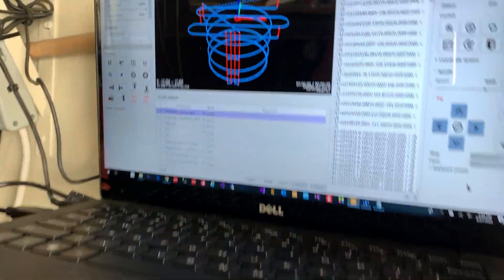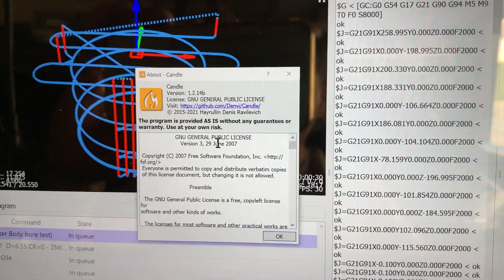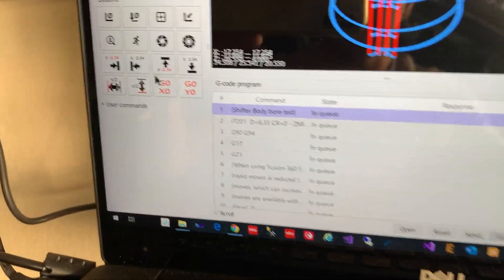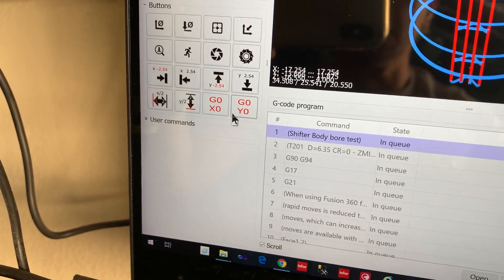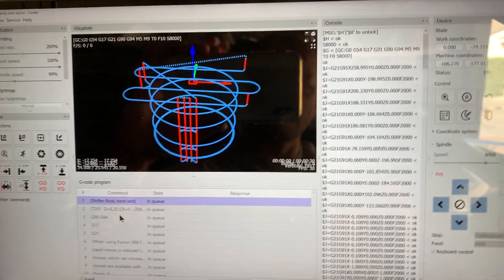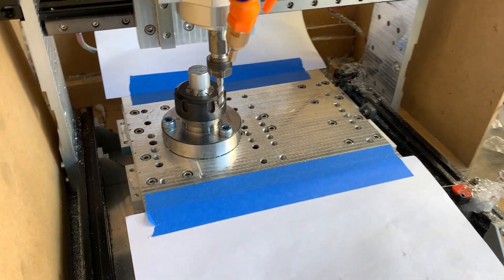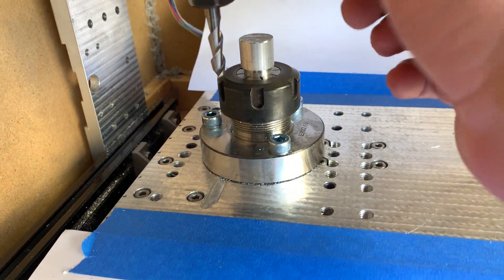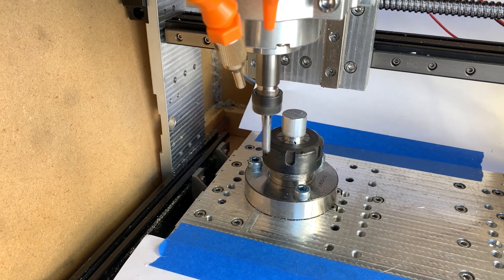I'm using a piece of software called Candle, version 1.2.14b, to send programs. I have a few custom buttons for aligning holes and going to X and Y zero, just to make it easier. We're going to run a test part at 1600 millimeters per minute using a two-flute end mill for aluminum. Let's run it and see how it does — if it breaks, it means we're going too fast. Let's open the alcohol.